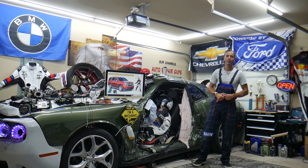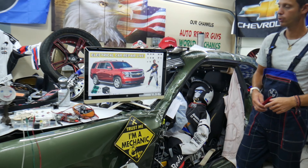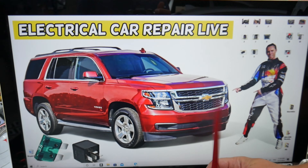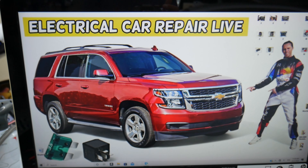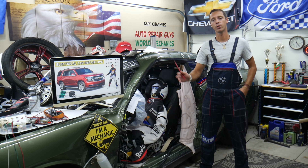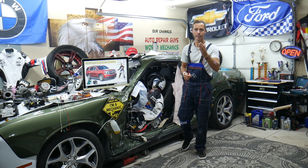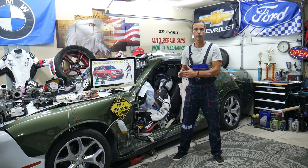Hey guys, welcome back to Electrical Car Repair LIVE. Thank you guys for watching and subscribing to the channel. Today will be a super helpful video to any of you having a Chevy Tahoe or Chevy Suburban, that generation from year 2014 to year 2020. If you have a problem where that SUV overheats, the engine is overheating, you wonder what causes that? Stay with us, we'll explain what we see quite often in the garage.